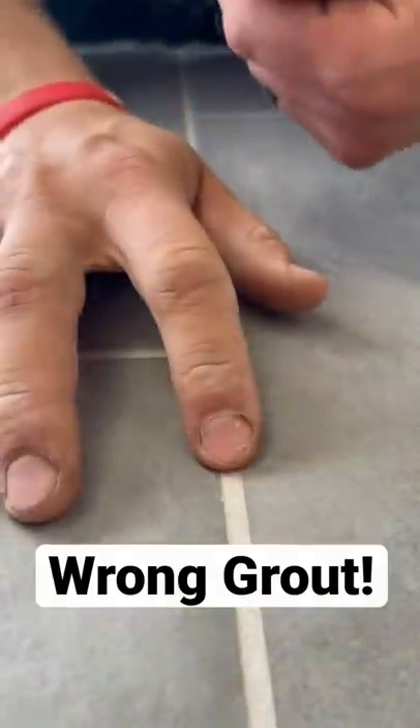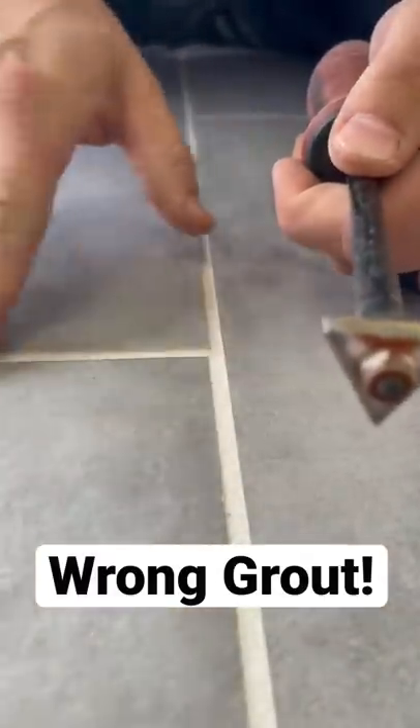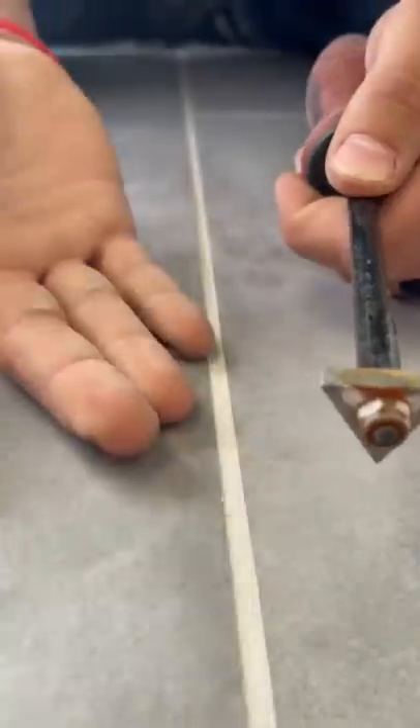We didn't grout our floor the right color, so we have to replace the grout. You can't just go and grout with a different color over the existing grout because there's no room for the new grout to bond to.